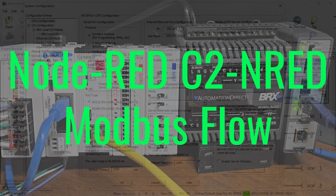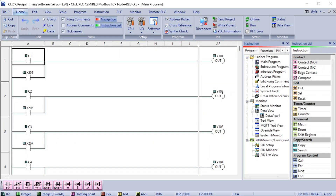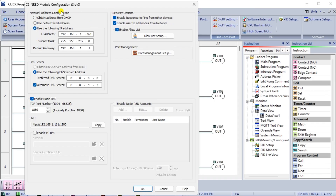We will now set up our Node-RED C2-NRED module for Modbus TCP communication. Using the Qlik programming software, we have connected to our Qlik Plus PLC and are viewing our previous Ladder Logic program where we installed the Modbus nodes. Call the C2-NRED module configuration window by selecting C2-NRED under the main menu Setup, Slot 0 setting. You will see the static IP address for the Node-RED module and the setup parameters we have discussed previously.